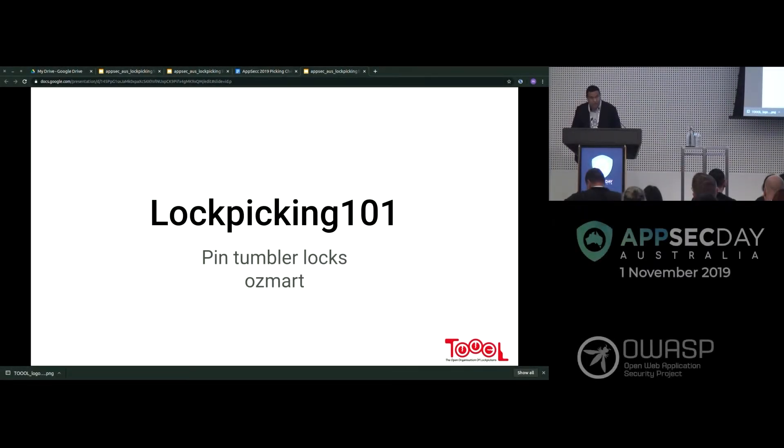Good afternoon everyone, welcome to AppSec Day. I'd like to introduce our next speaker — it's Martin from Aura Information Security, and he's going to be talking about lockpicking and how to compromise physical security. Welcome, Martin.